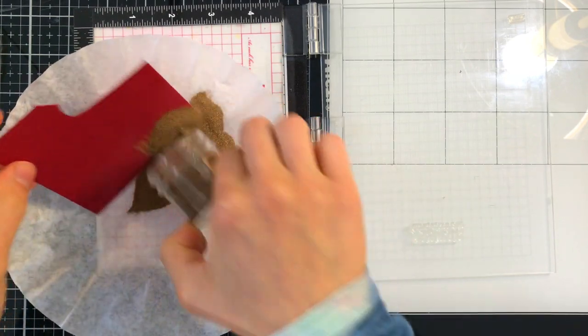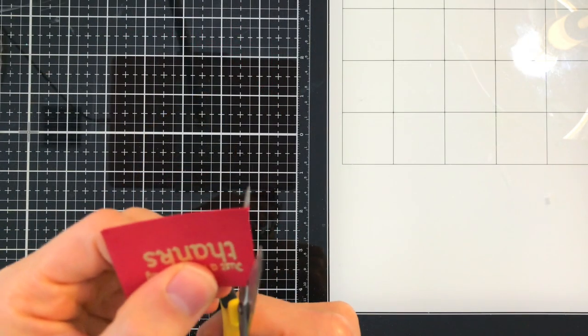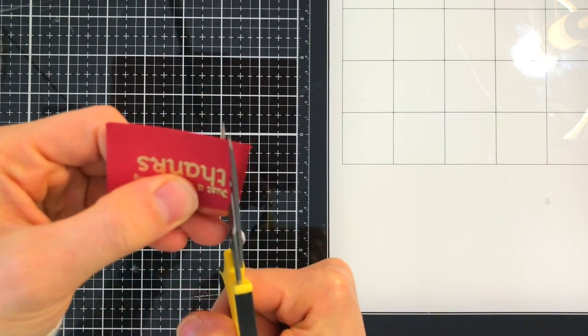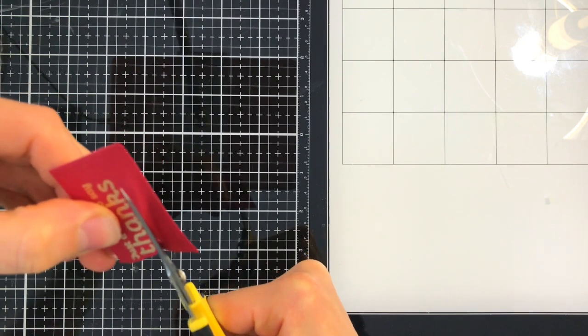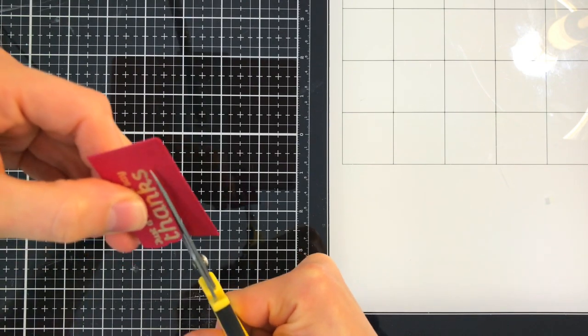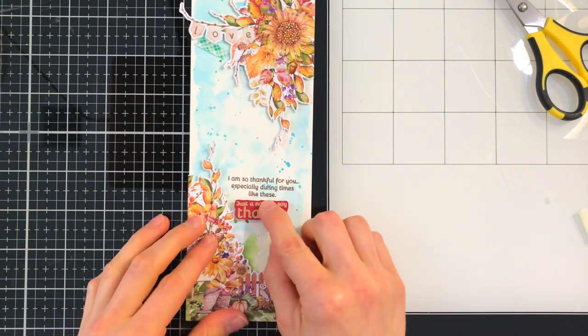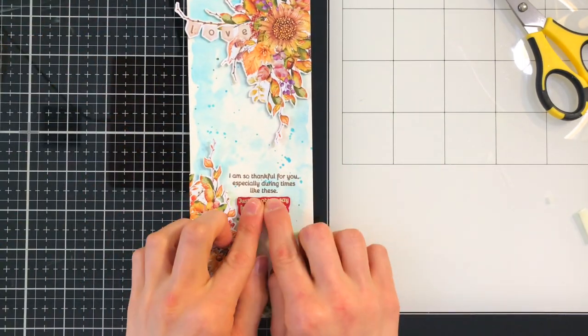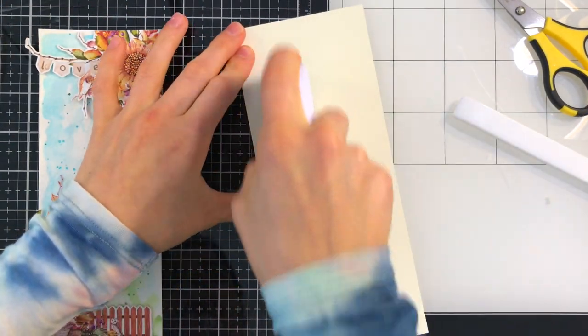Once I've gone ahead and heat set the sentiment, I'll then take my fussy cut scissors and cut this out. This is going to pop up underneath the smaller sentiment that we had stamped directly down onto our card panel. Because I attached the floral elements down with one layer of foam tape, I chose two layers for the sentiment to help give it a little bit of relief off of the floral elements.